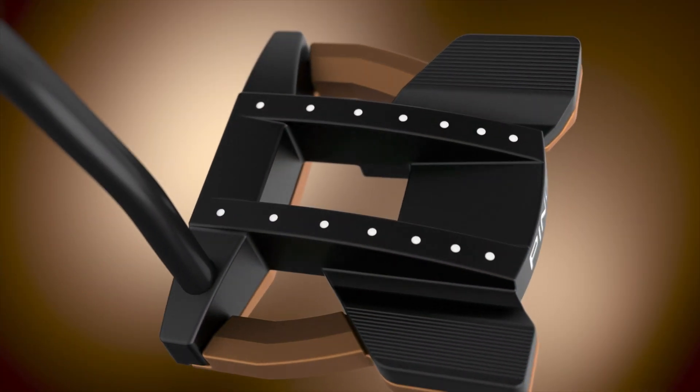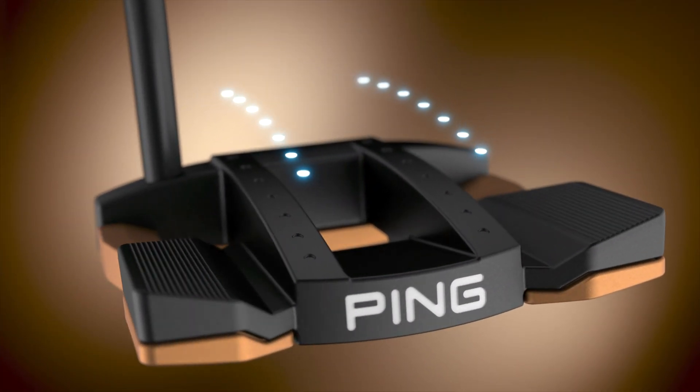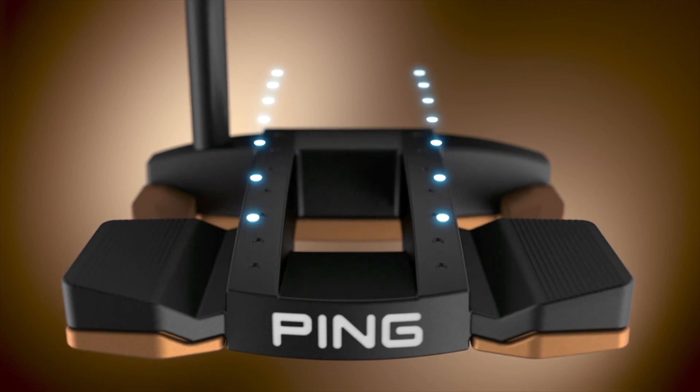We've got a couple of new models in the family. The Tomcat 14 is certainly the most striking of them — it's our biggest, highest moment of inertia putter, so it's the most stable and the most forgiving. It's called the Tomcat 14 because of the 14 dots on the top, which were actually inspired by the lights as you come in to land on an airplane — the lights on the side of the runway.